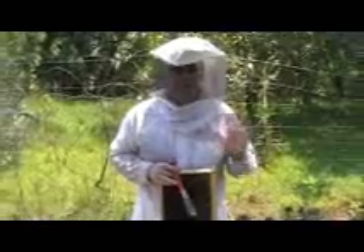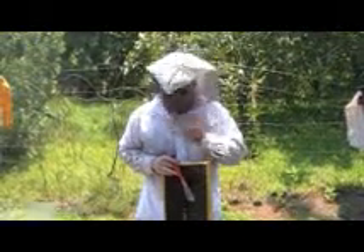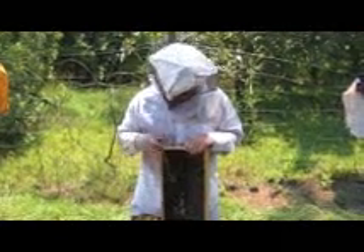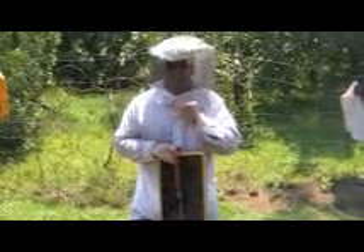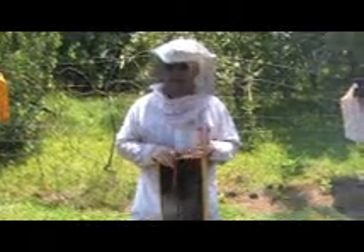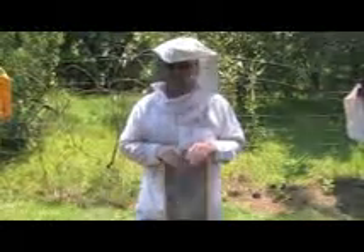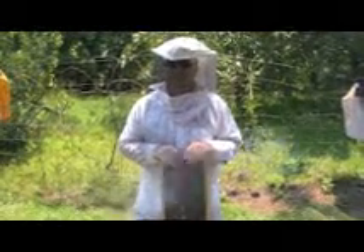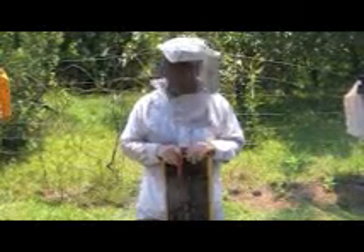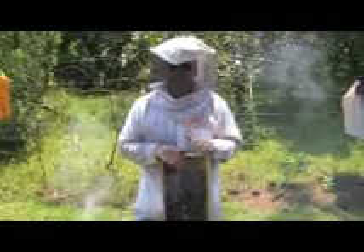Here's another example of trying to go the organic route — you're going to have to expect some losses when you go that way. Some of this material will be salvageable, some won't. There's a monetary loss in some of the frame parts, plus the fifty-dollar package of bees. By all means go as organic as you possibly can, but at least have the supplies on hand so you can deal with problems when they arise.